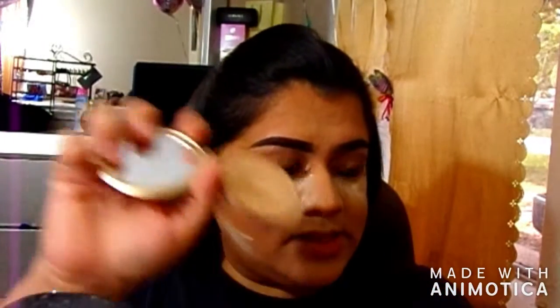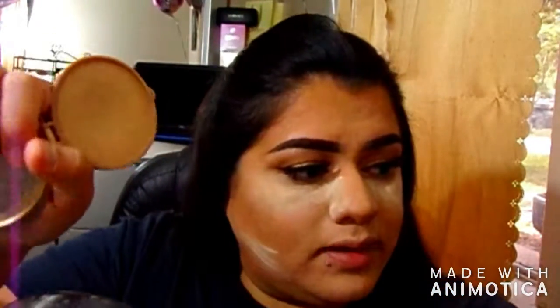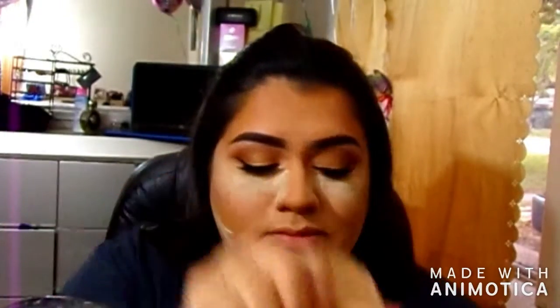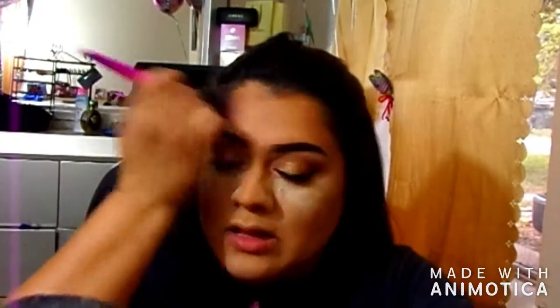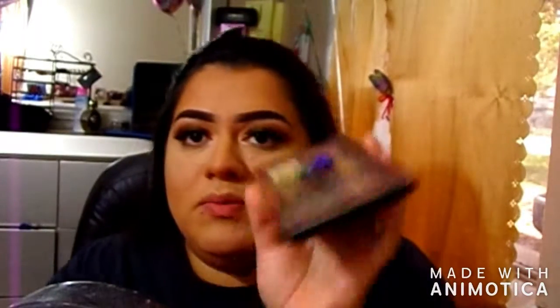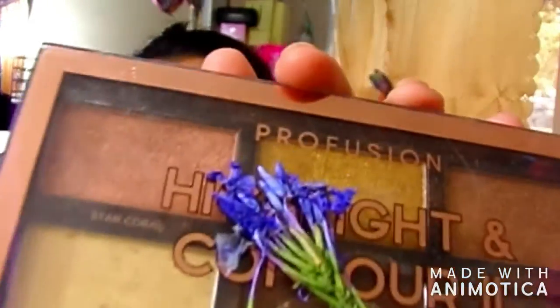After that I dust off my bake with the Milani powder — I don't know the shade because it broke, but it's the Milani powder. I set my forehead because I didn't put concealer or powder there earlier.